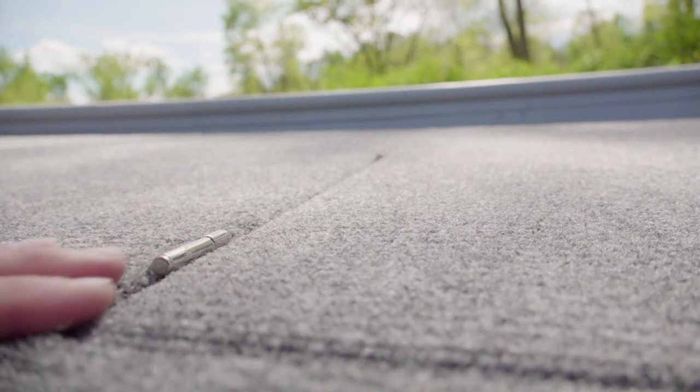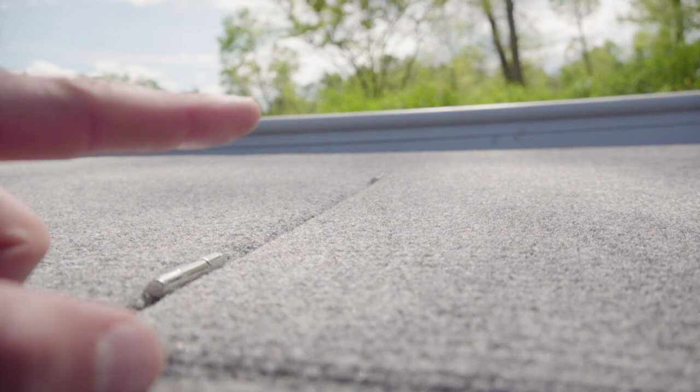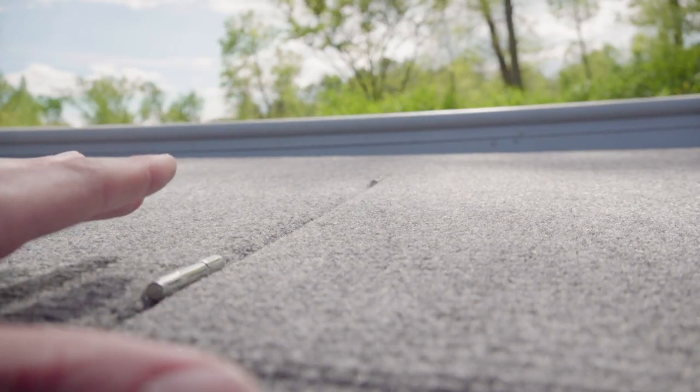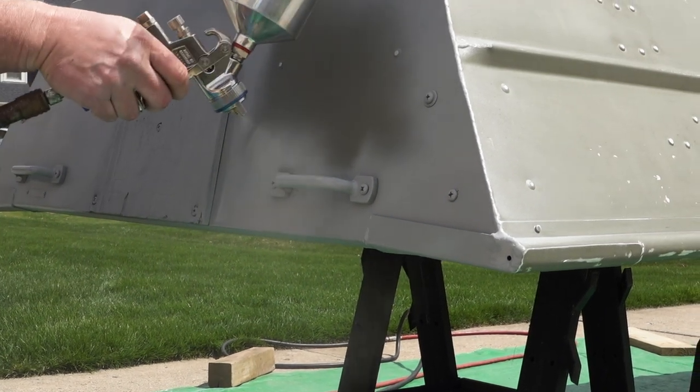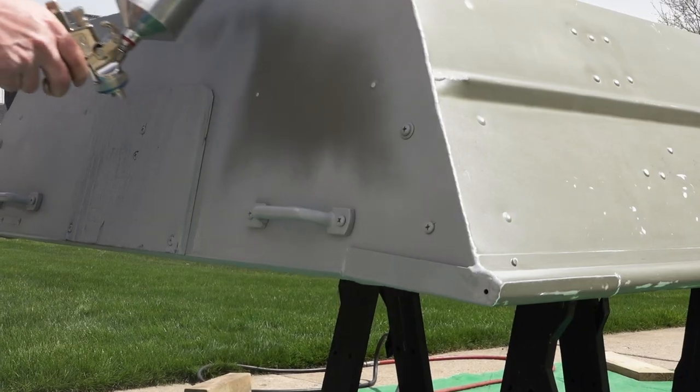We got some hidden hinges. Anthony Jones on YouTube — dude, your videos are awesome and I got a lot of my ideas from you. The color of my boat is even the same. He has an awesome channel all about Jon boat builds.